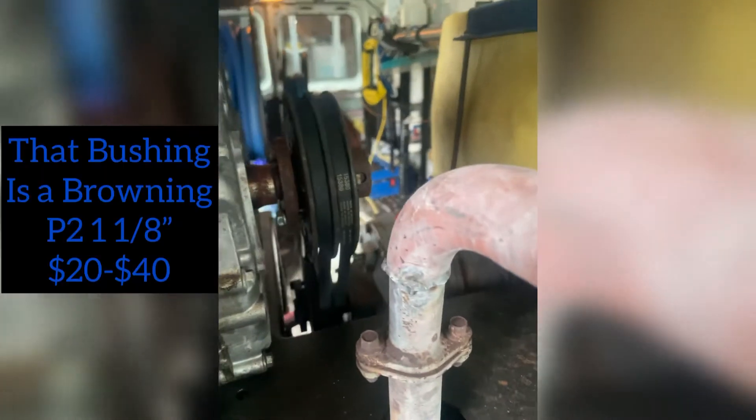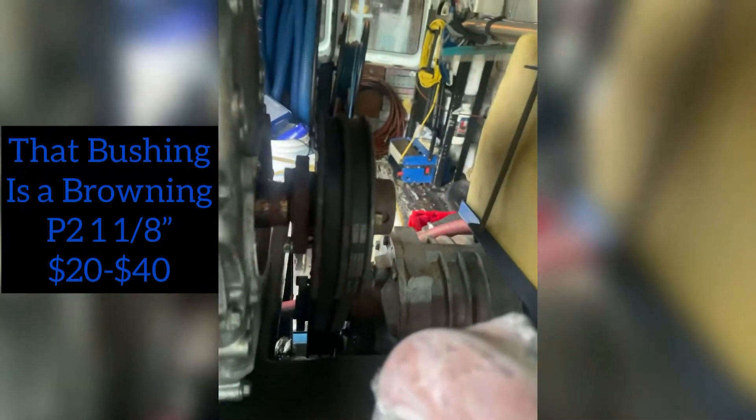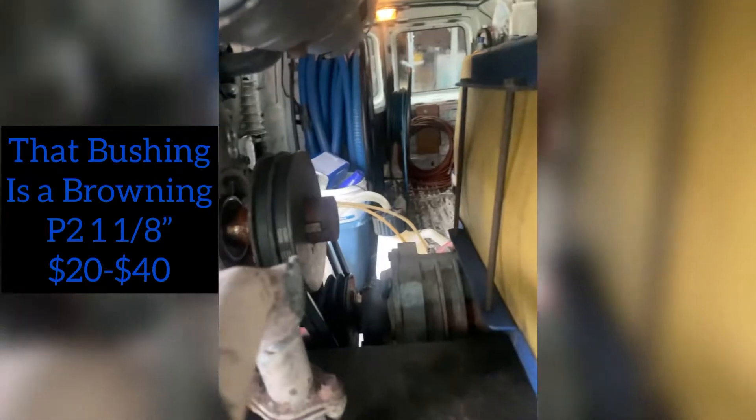And then there are two belts back here on the original drive shaft, on the back side, hooked up to my blower.